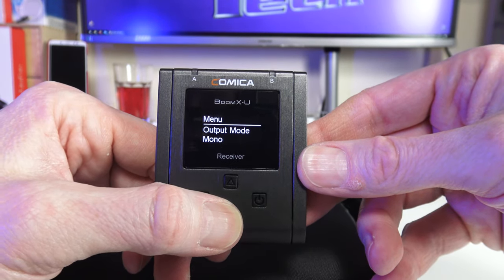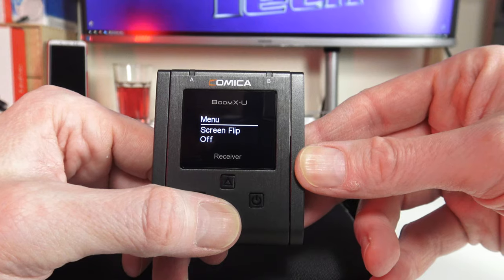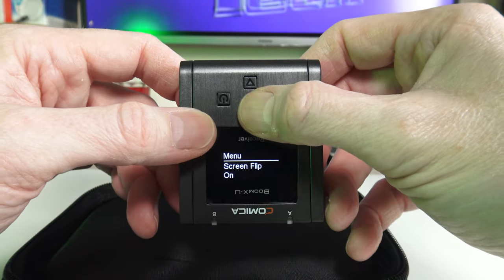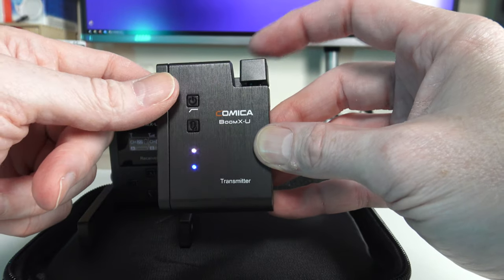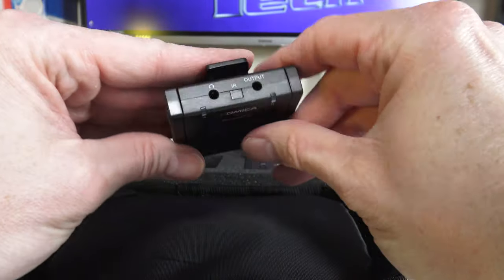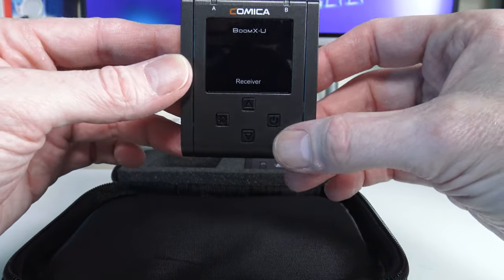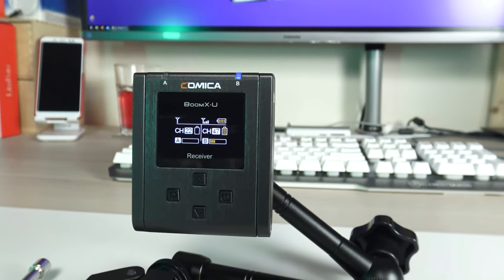There's also support for screen flip, so if you mount the receiver a certain way on your camera you can flip the display around to see it clearly. You get an LCF (low cutoff filter), an MS switch, 16 levels of adjustable gain control, and a muting function. There's also a monitoring output so you can plug in headphones and hear in real time what is being said on the transmitter.